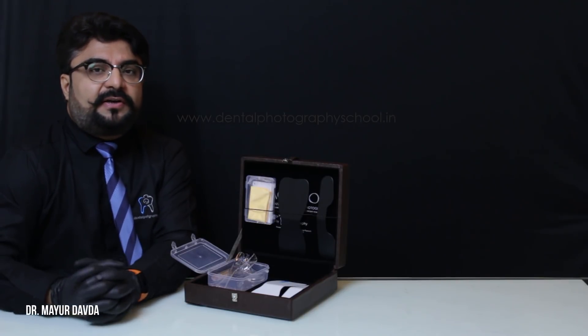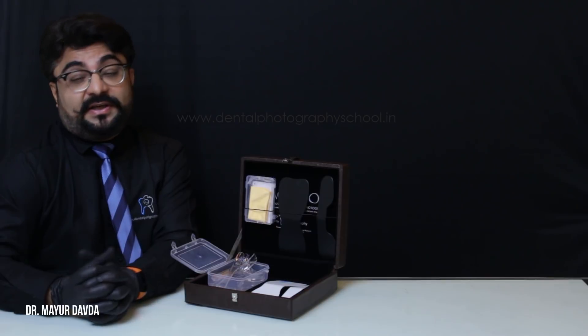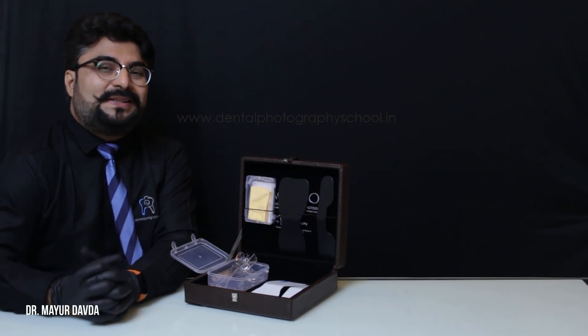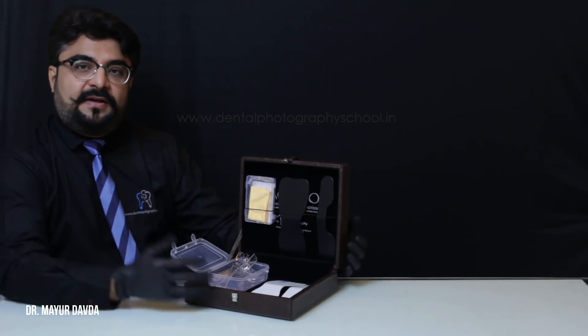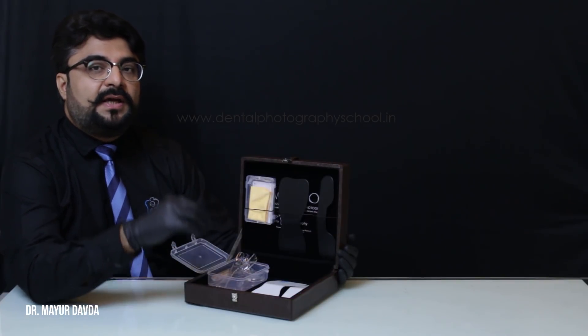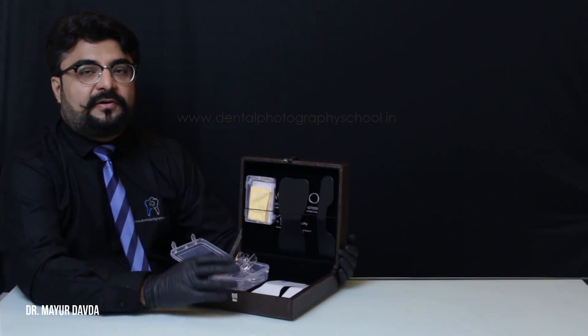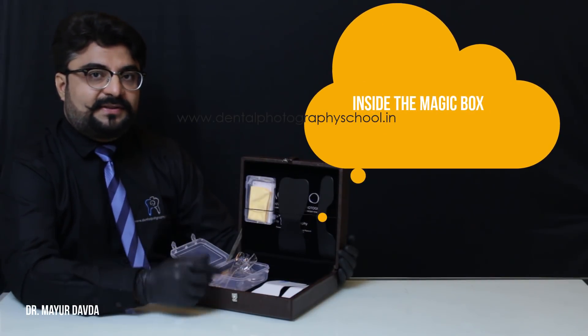We noticed that all the dentists had to hunt for all these accessories individually. That's why at Dental Photography School, we thought we should come up with a complete set of intraoral accessories — that prompted us to come up with something called the magic box, which has all the intraoral accessories required by any dentist for any kind of documentation purposes.